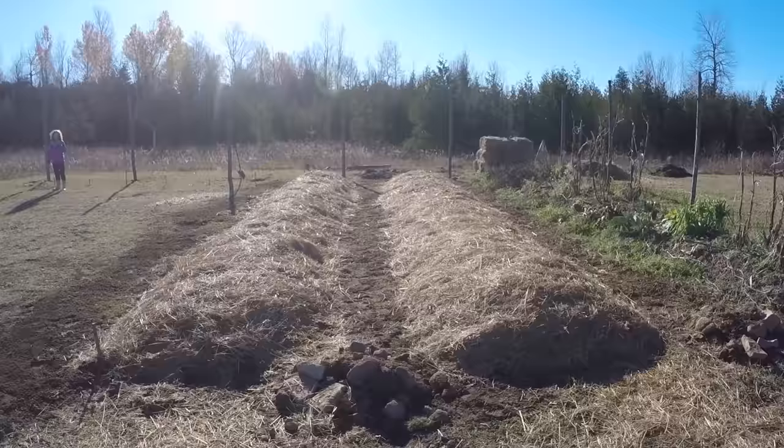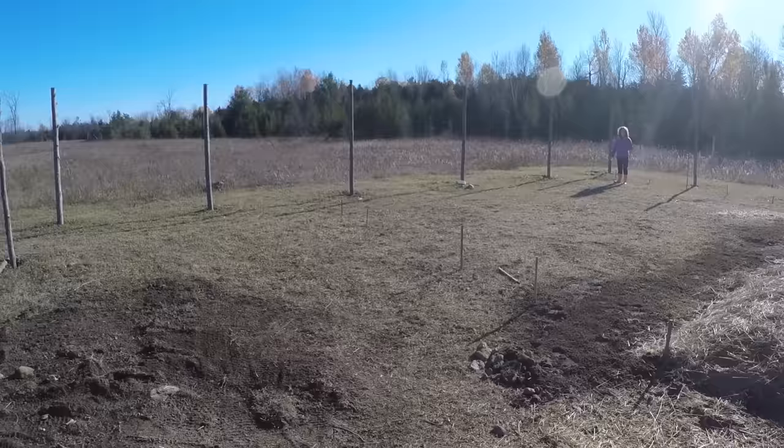We've covered the new mounds with a protective layer of hay so that we're ready to plant next spring. But as you can also see, we've got a lot of extra room in our garden area, and that brings us to another method of permaculture known as the Ruth Stout method. Let me tell you a little bit about Ruth, because honestly she was incredible.